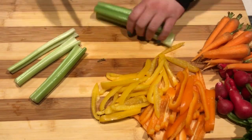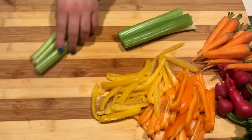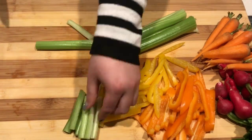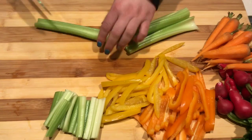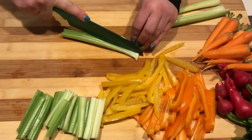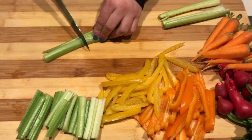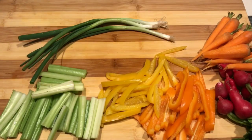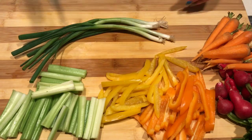For the celery, I kind of wanted it to be the same length as the peppers I chopped up over here, so I just cut them down lengthwise in half and then in half again. That way we have different size groups for things. The green beans are kind of longer, so I'm cutting my green onions to be kind of the same length as the green beans.